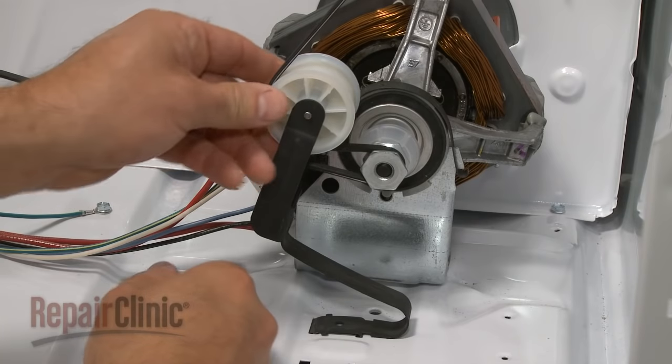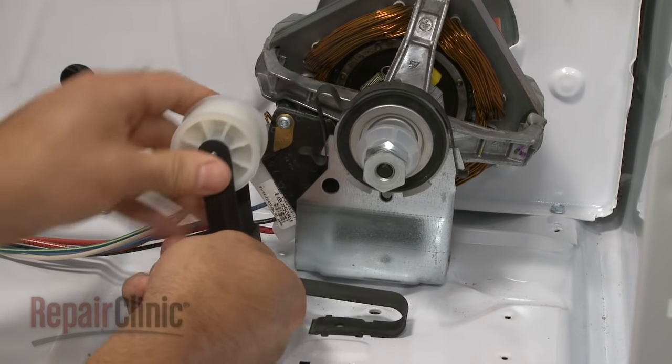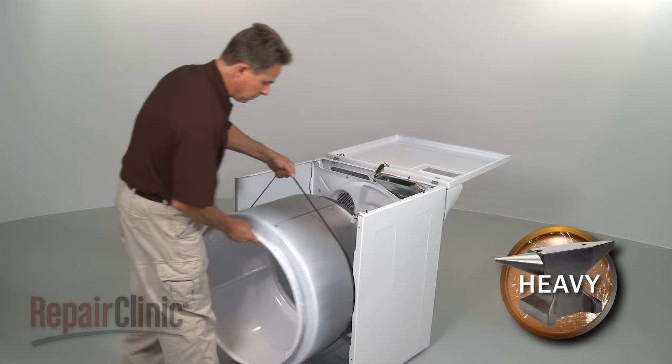Depress the pulley to release the belt tension and unthread the belt from the pulley and motor shaft. Now, use the belt to lift out the drum.